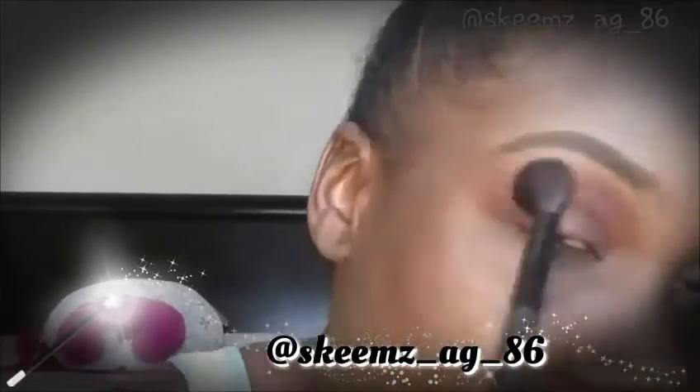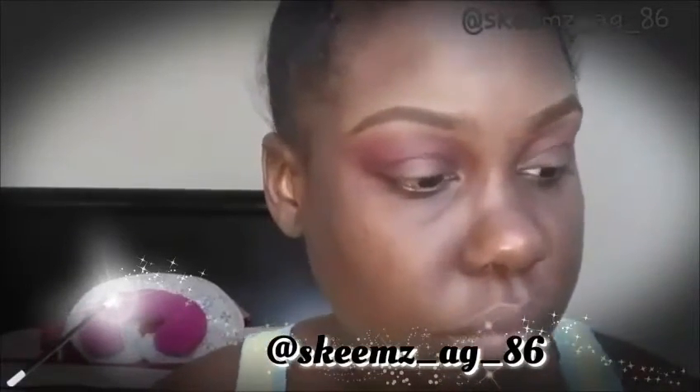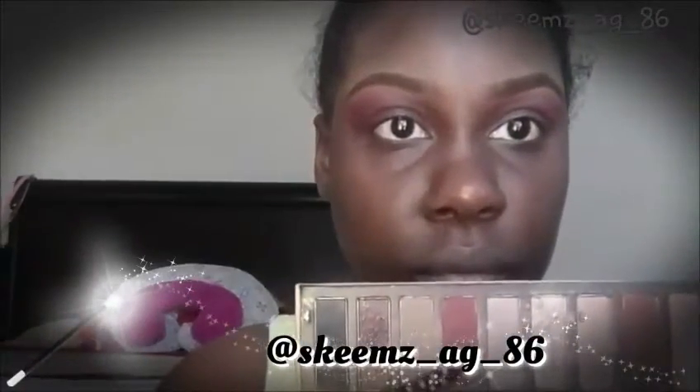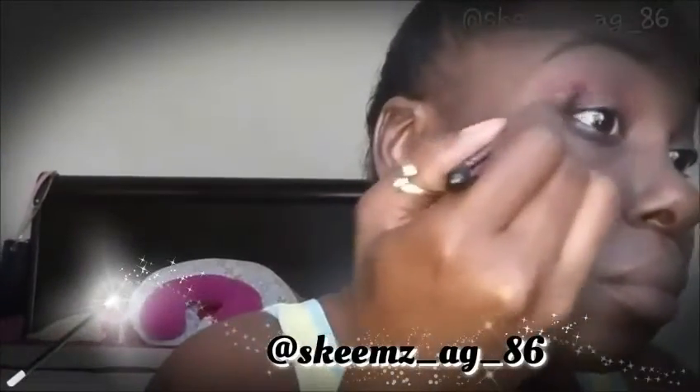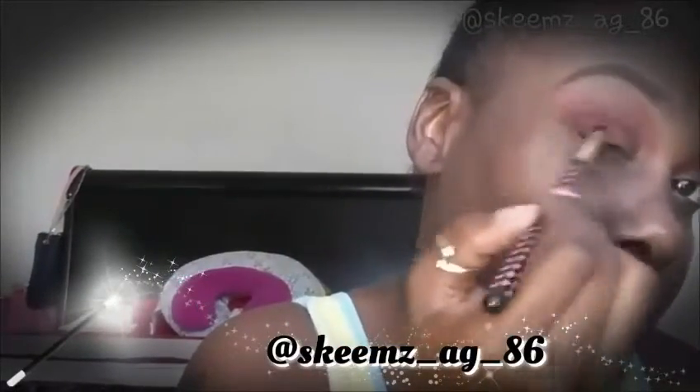I'm going to go into my Coastal Scents Revealed 2 Palette and take that cranberry color along with a BH Cosmetics brush, and blend that into my Outer V. Then I'll go back in with a big fluffy brush to blend out those harsh lines.